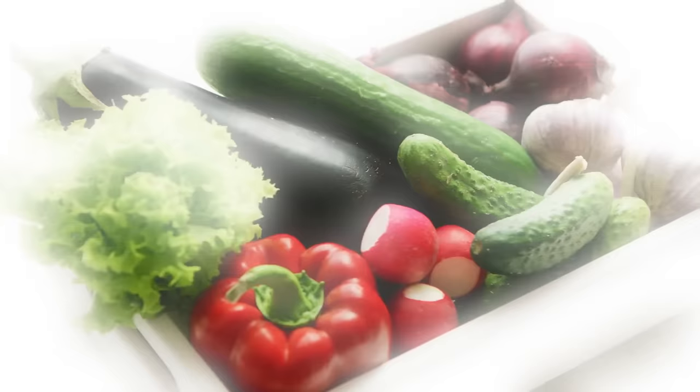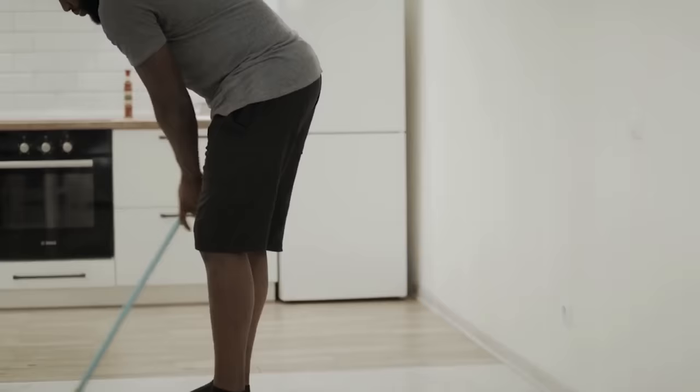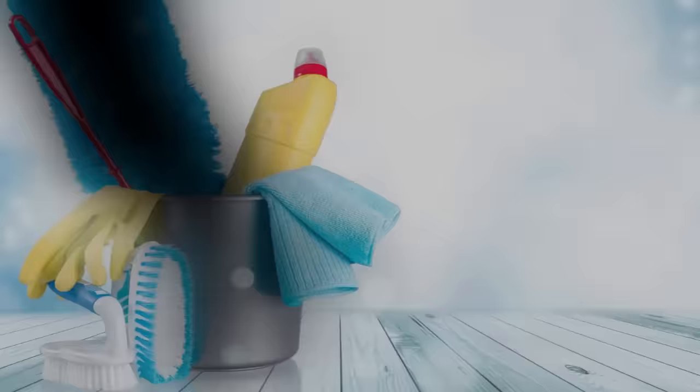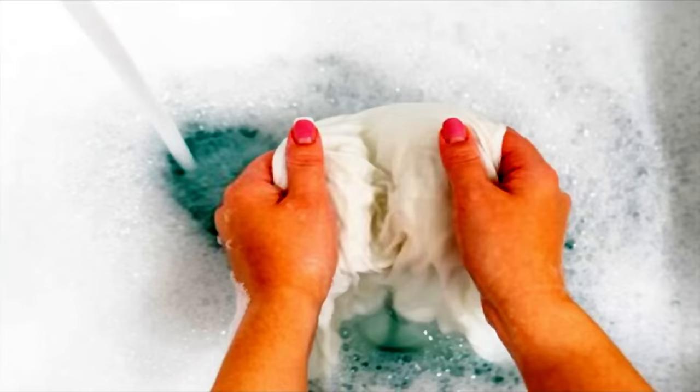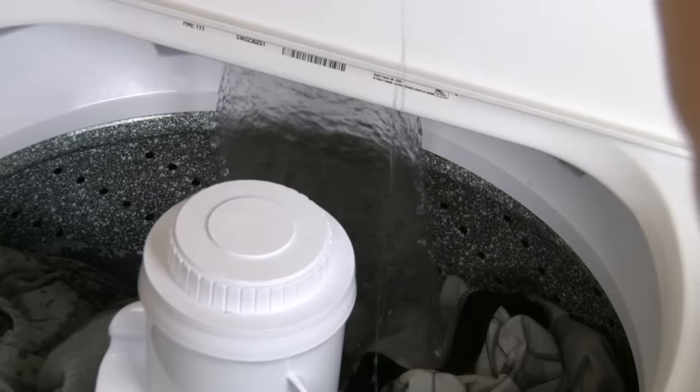Bleach is an essential staple in just about any home. It's excellent for cleaning everything from your floors to your appliances to your stained fabrics, but while bleach works well, it really smells bad. It's also not very good for the environment, and if you have sensitive skin, bleach could be very irritating. If you want to wash your clothes without the harsh smell of bleach, combine hydrogen peroxide with lemon juice and you can clean everything safely — and it'll actually smell good.